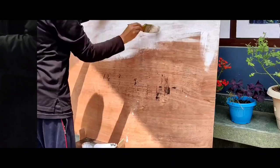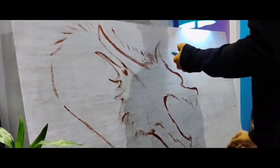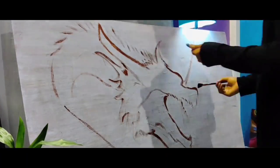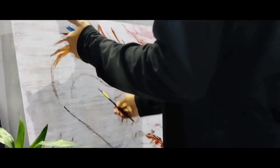We need a base layer for this painting, so I'm using burnt sienna and just mapping out all the basic shapes of the painting. Then I'll wait for this layer to dry before proceeding with colors.